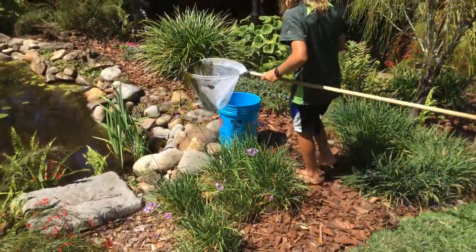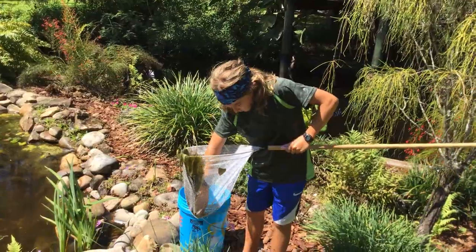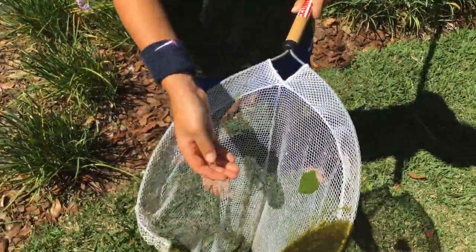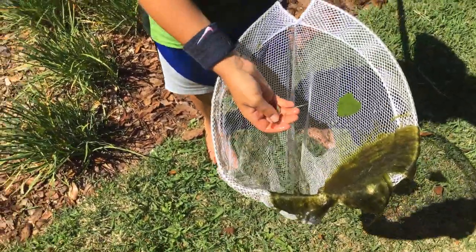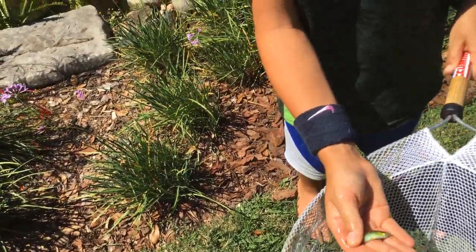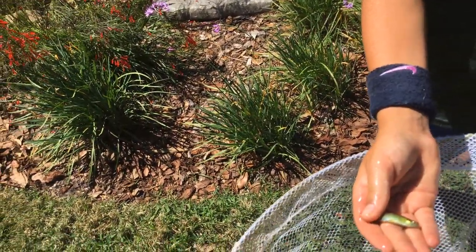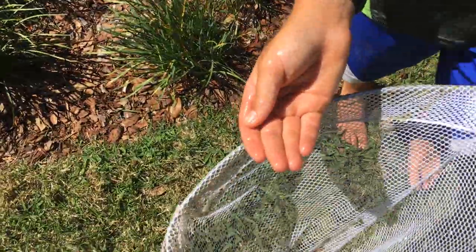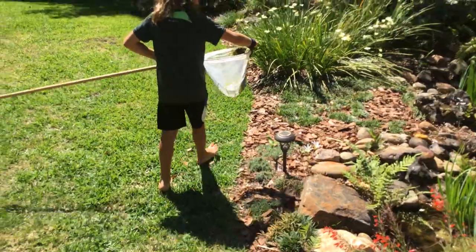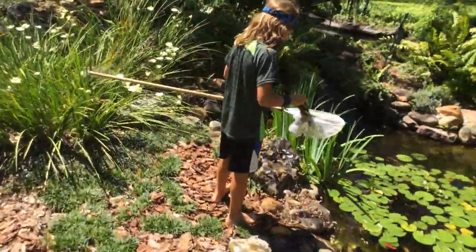So now we have two bullfrog tadpoles. Here is another type of fish right here — very, very colorful, nice red tail, nice side body. Looks like someone stuffed a bunch of glitter into it. At least we got another pretty big bullfrog tadpole too — it's pretty good.